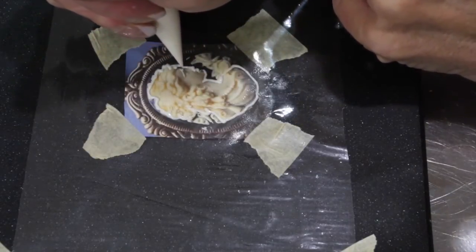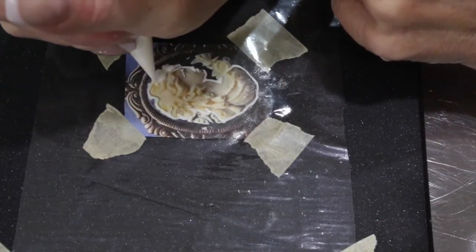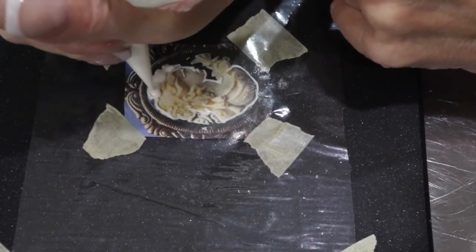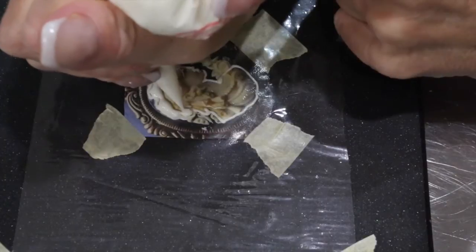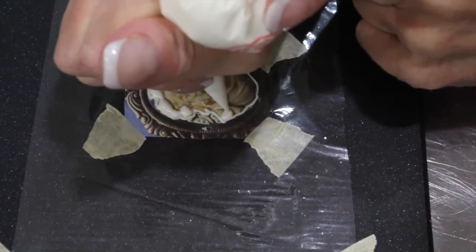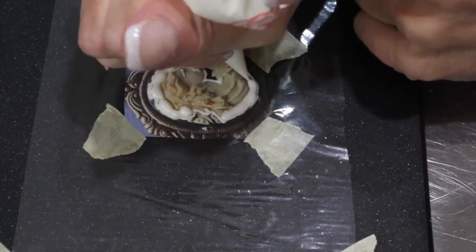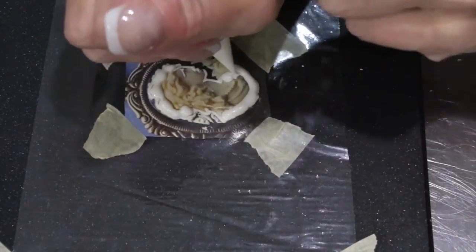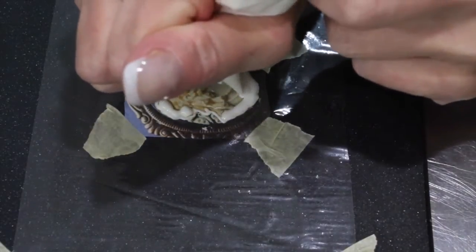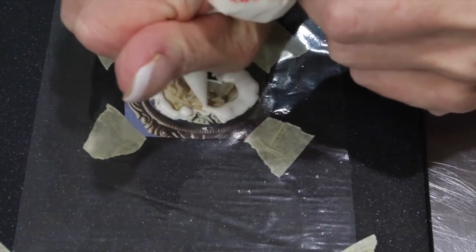Once you have your outline completed, go ahead and begin to fill in your cameo. To prevent any takeoff marks and achieve a nice, smooth, shiny finish, use the tip — the bottom part of your tipless bag — and vibrate it around your icing to achieve a nice, smooth layout.